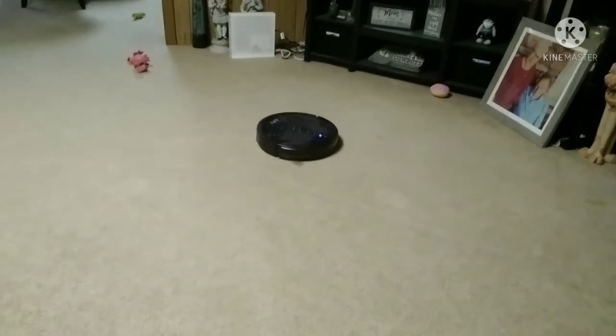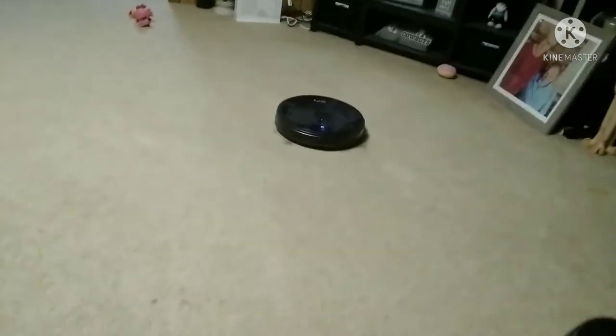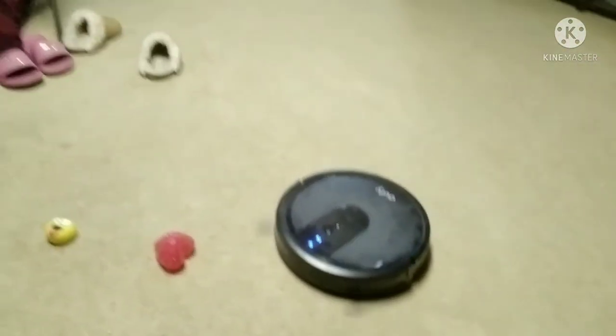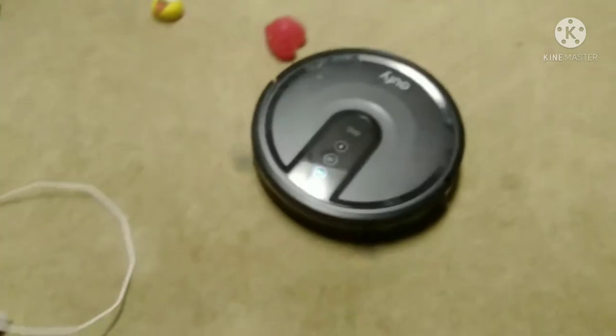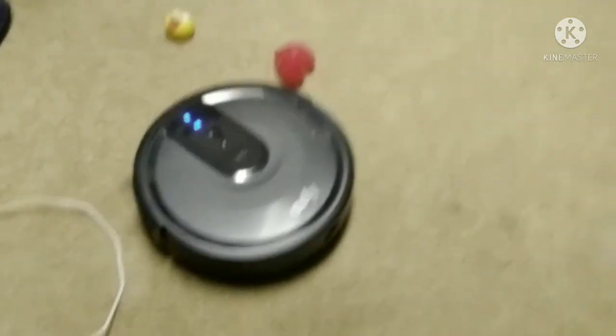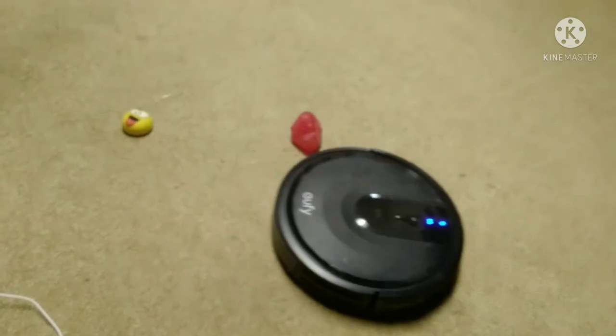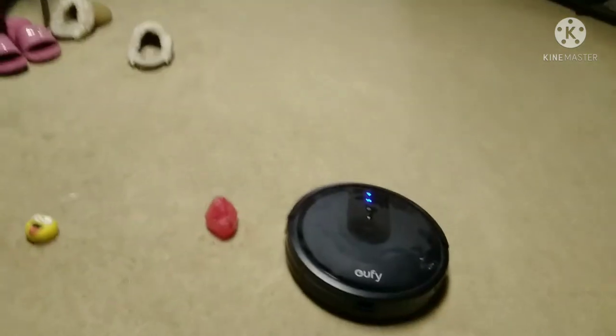Bring it back to me. And it cleans the rug so good, so well. Look at that — it's all my doggy toys. Yeah, but this thing is awesome, guys.